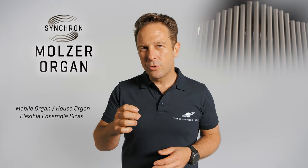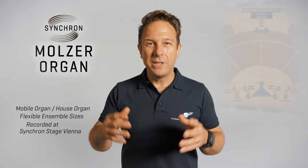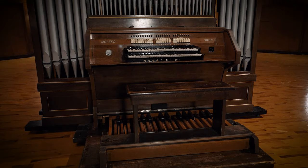Recording this instrument in the transparent sonic environment of our Synchron Stage Vienna resulted in a very flexible instrument that extends the possibilities of the Vienna organ player with the enormous flexibility you get from all the microphone positions we captured. Fulfilling all the expectations you have from a traditional concert organ, you can step away from clichés and create unusual combinations with your music.